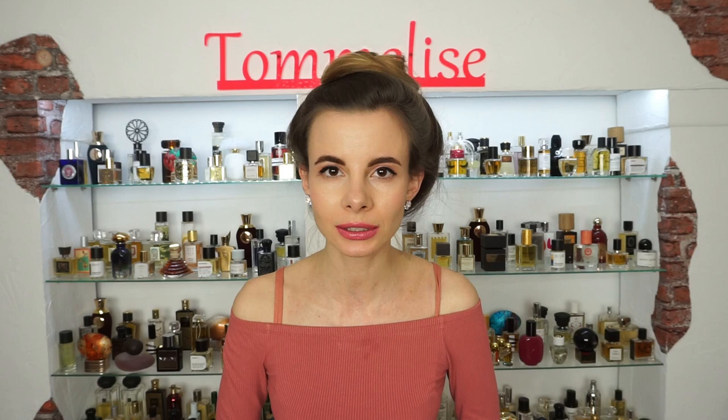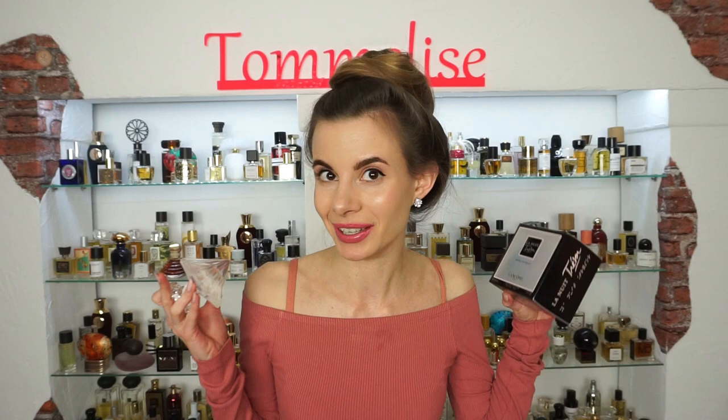Hi guys! I'm really glad to see you all in today's video in which I will review a novelty from Lancôme called Musk Diamond. This is a flanker of their La Nuit Trésor fragrance, and the novelty looks like this.